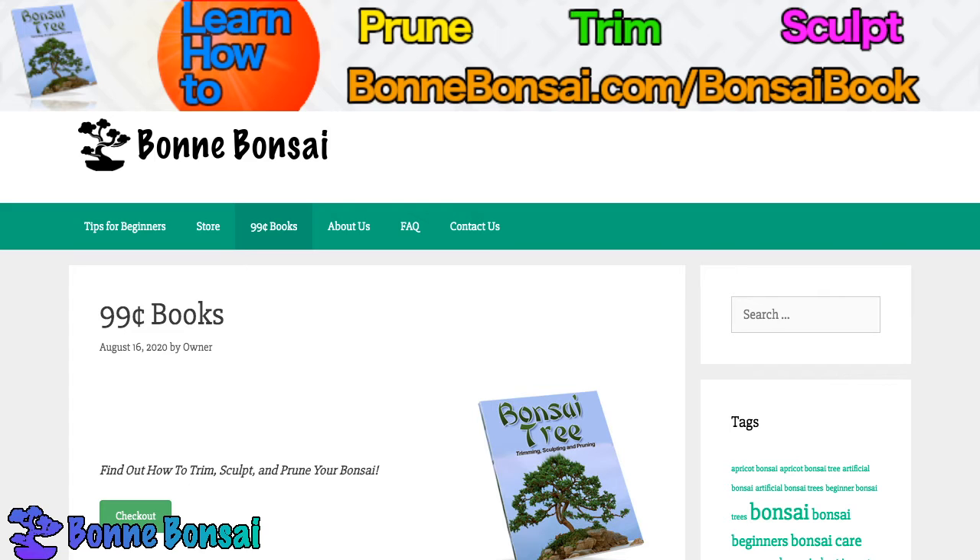Choosing the right artificial bonsai for your home. Before you buy an artificial bonsai to decorate your home, you need to first take a closer look at the present decorations that you also have in your home. You need to buy something that will match or complement your existing home decor. Do not just buy any kind of artificial bonsai that are on sale if you do not want to end up with mismatched decorations.